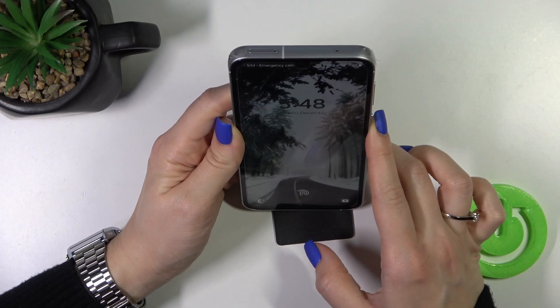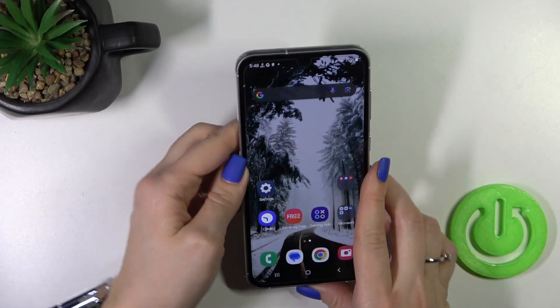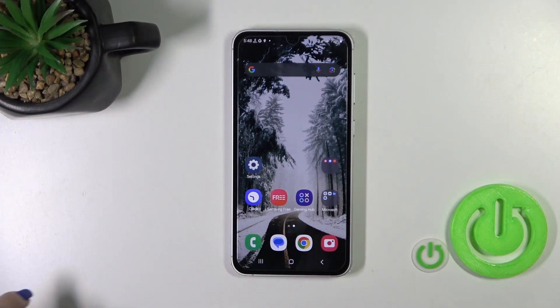One, two, three, four, five. So as we could see the face unlock works here fast and correct and we'll just unlock the device successfully without any problems.